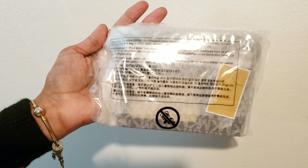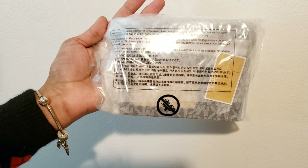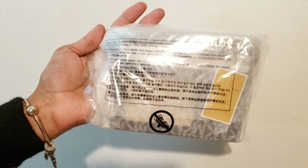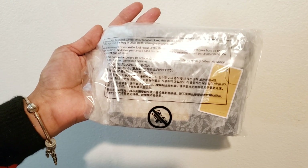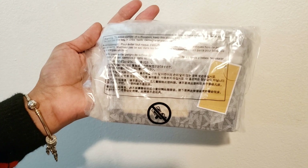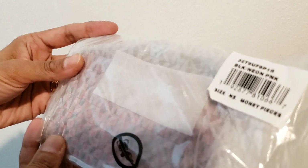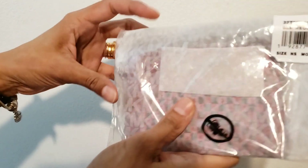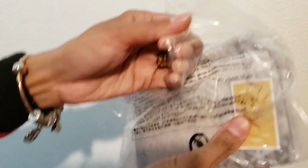Hi, hello everyone! Today I'm quickly reviewing another small wallet from Michael Kors. I opened the box already so I can just quickly open it and view it. It's the checkerboard logo and leather coin purse — the checkerboard design, yeah.